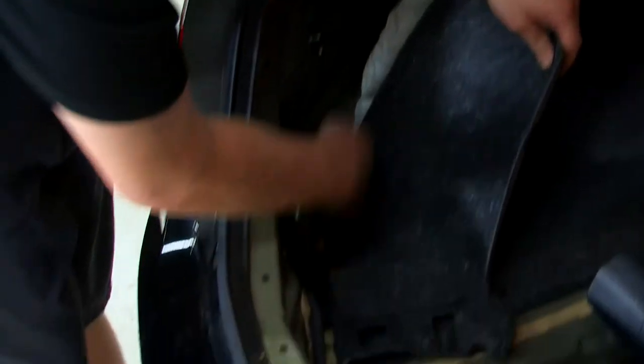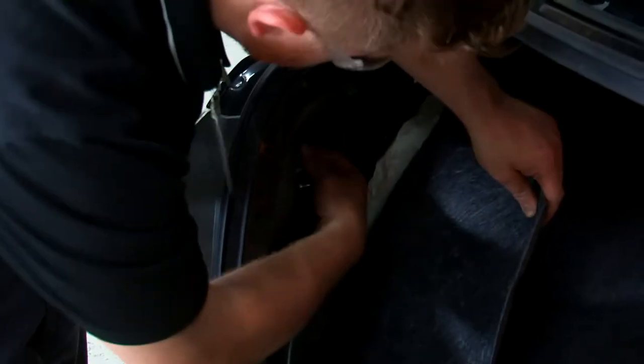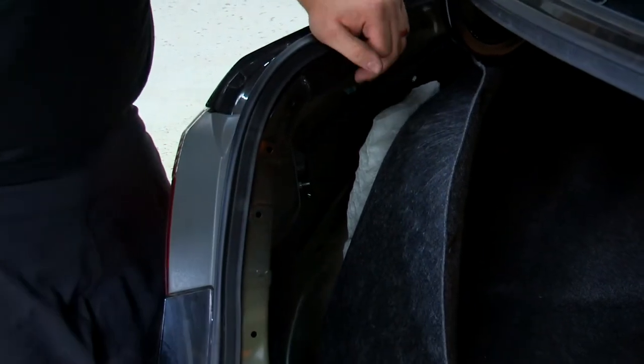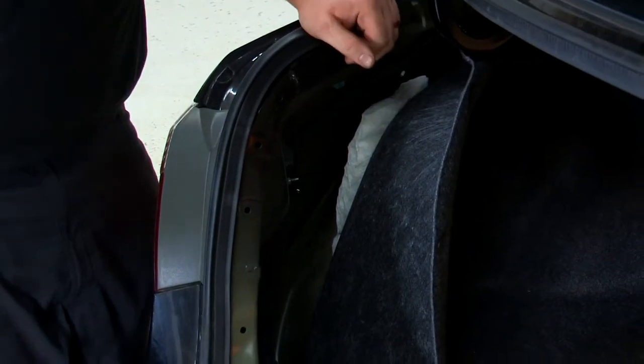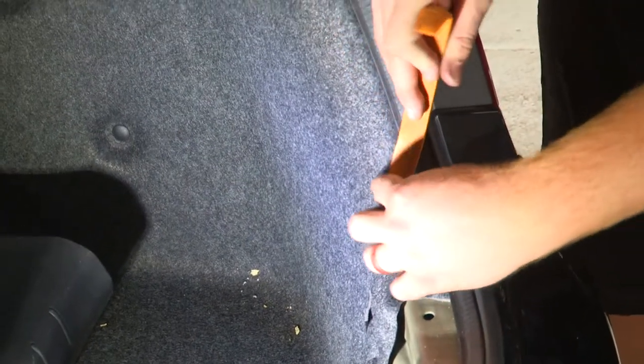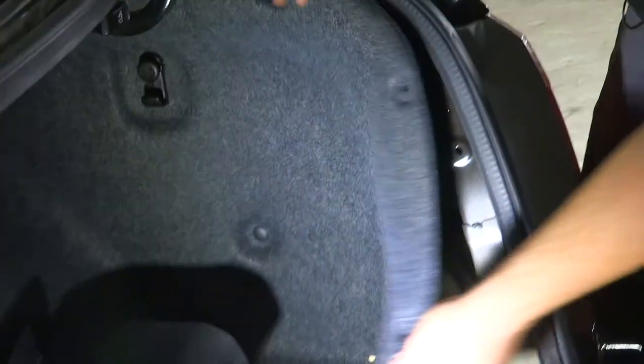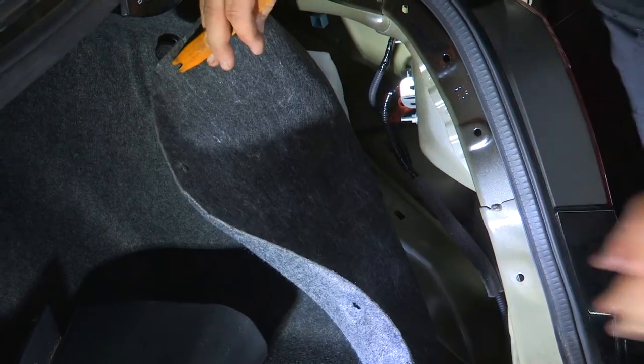Now that those are out of the way, we'll make sure we have enough room to get to the connector. Before we do that connection, we're going to repeat that same process on the passenger side and remove those three connectors as well.